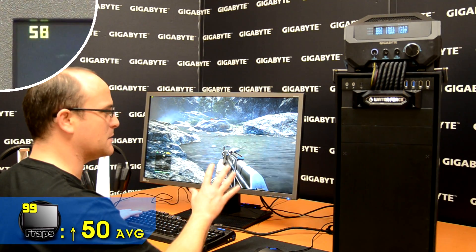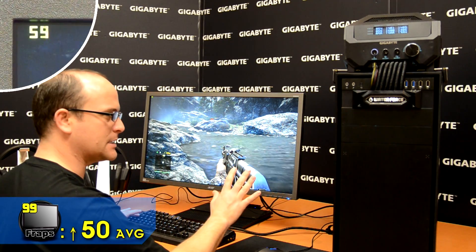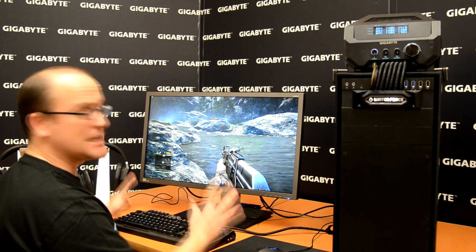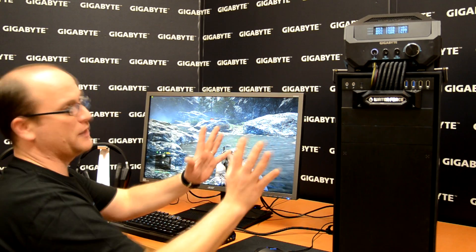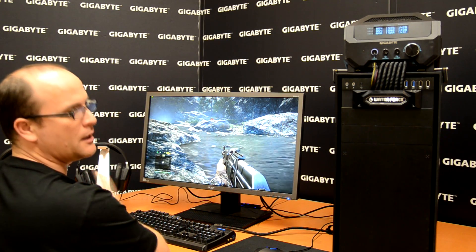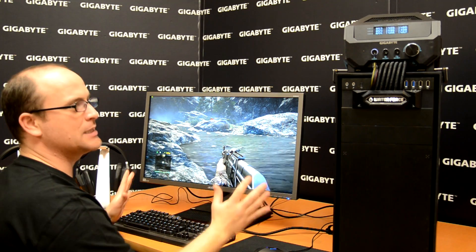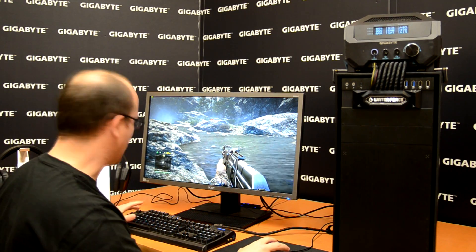That's the difference. You don't feel the game is slow — you feel everything is smooth and working well. As you can see, this is the difference between Waterforce and a single card. This is the reason why you need a Waterforce at home. Enjoy the game.